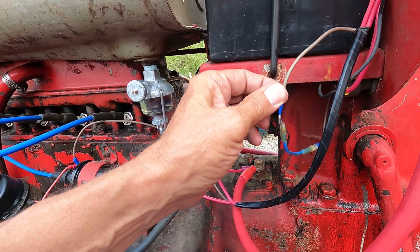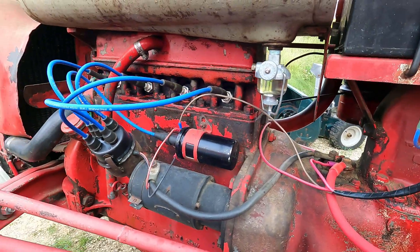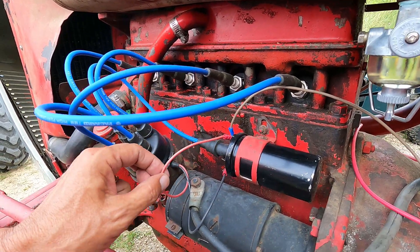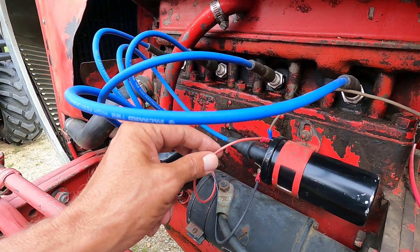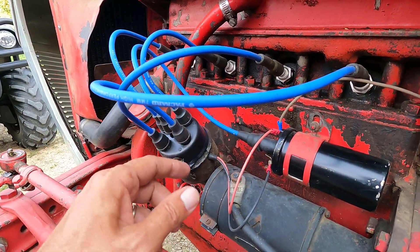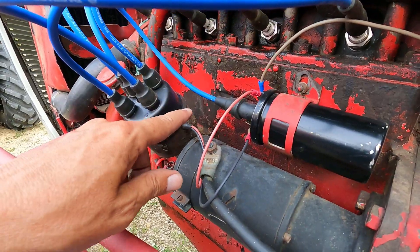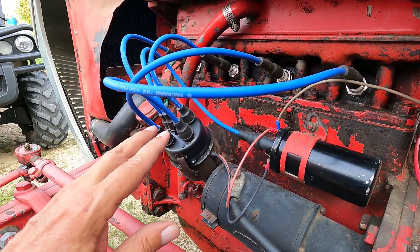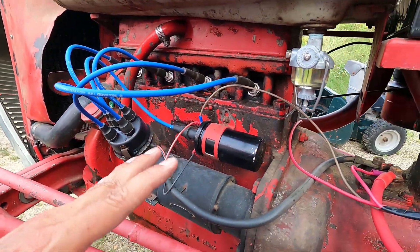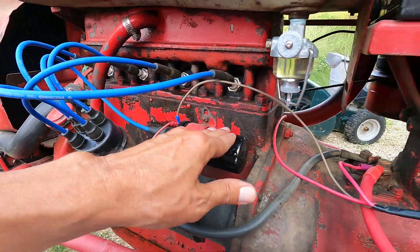I'm just going to connect these two ends permanently and shrink wrap it back up. And then also on the coil on the positive side is this red wire — it's really skinny and it's silicone. This goes to the electronic ignition, and the other one, the black one, goes to the negative side. The electronic ignition is also Pertronics and it runs smooth as hell with that. I would highly recommend if you're redoing a tractor like this to put an electronic ignition in like this and a higher power coil like that.